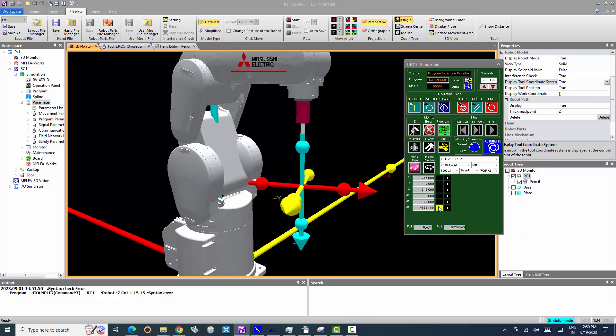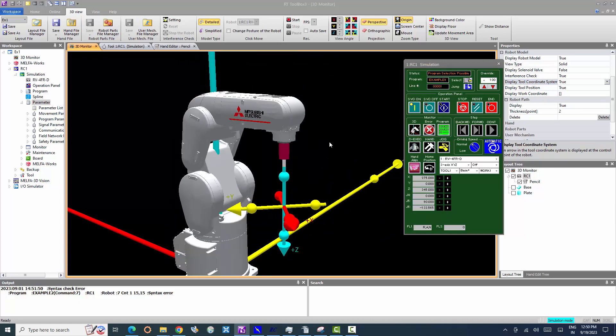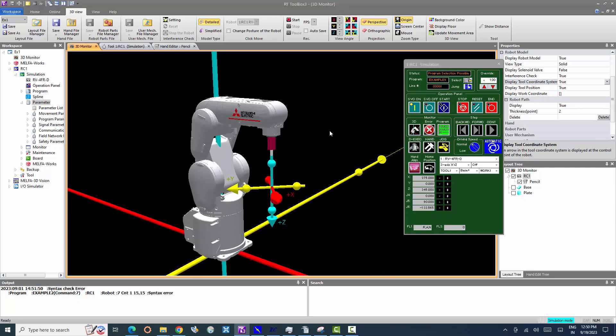In this video, you have learned how to move the robot in 3-axis XYZ and the difference between 3-axis XYZ and XYZ robot operation methods.